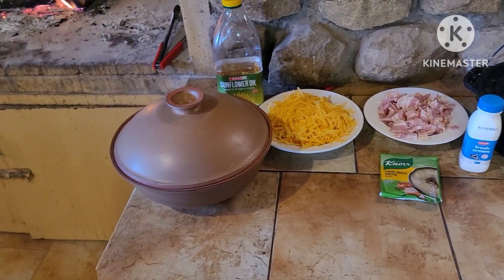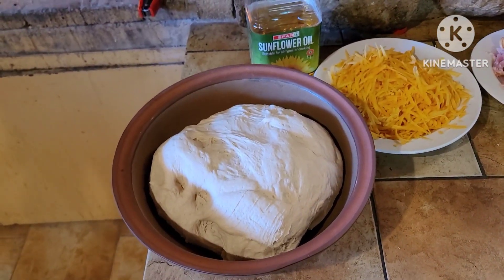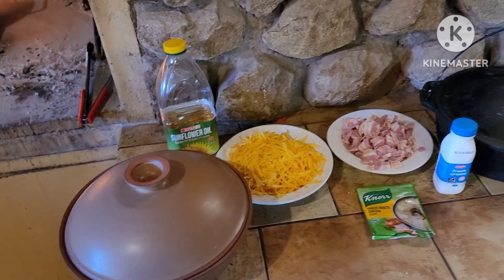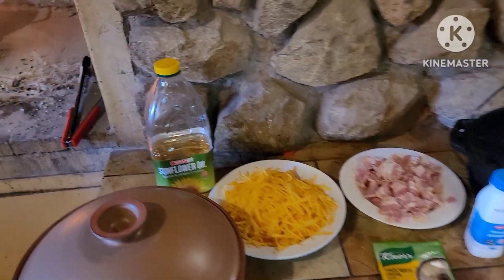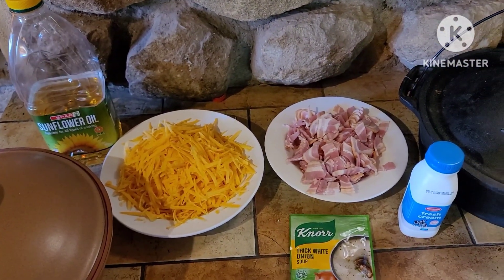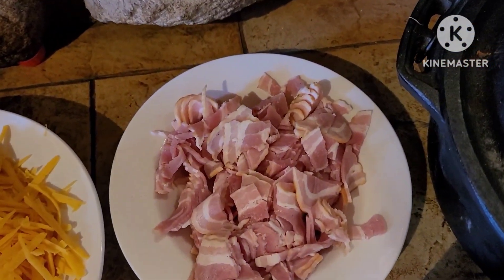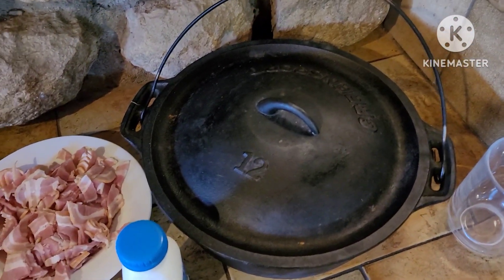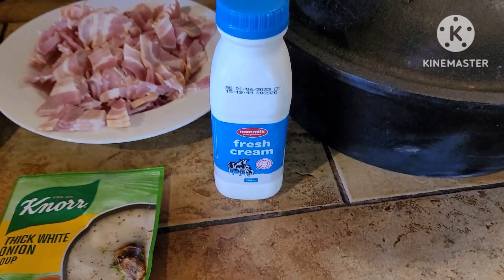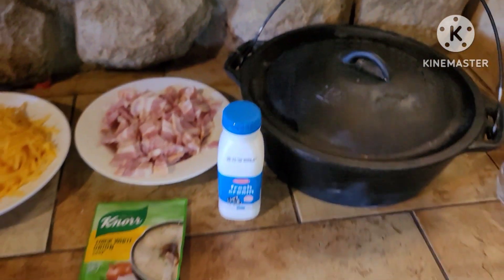These are the six ingredients you'll need for the bacon cheese bread bowls. First, you'll need some bread dough — you can use store-bought dough, or I'll leave a link above for a very easy white bread recipe. Then you'll need some sunflower oil or any baking oil you prefer. 500 grams of cheddar cheese, 500 grams of chopped bacon, a Dutch oven pot or any oven-safe pot, and 300ml of fresh cream.